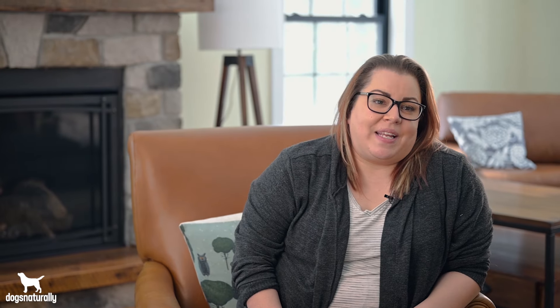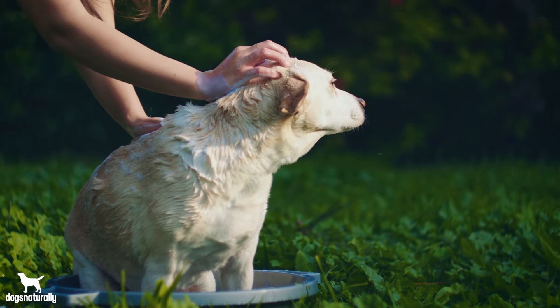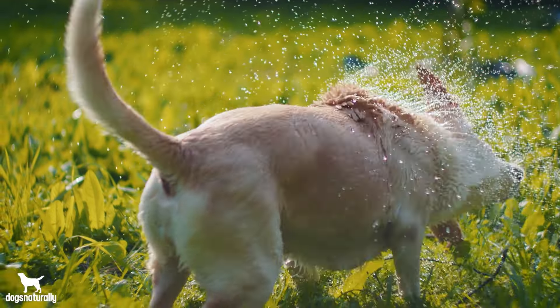The third home remedy is foot baths every few days to promote healing. You can use an Epsom salt bath, apple cider vinegar, or all-natural herbal teas to create an astringent foot bath that is great for healing sores. Simply add a few tea bags to a gallon of warm water and let the tea steep. Then have your dog stand in it for about 30 seconds and let the paws air dry.